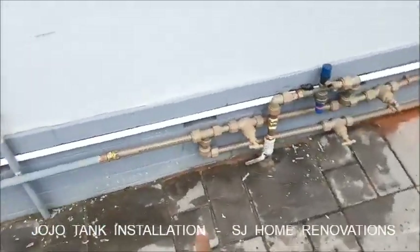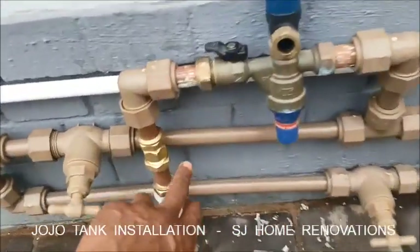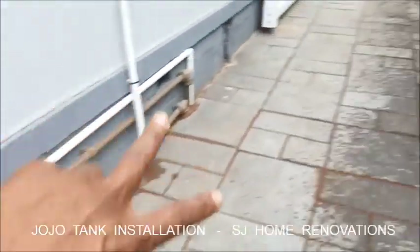We're installing a Georgia tank. These are the connections to the Georgia tank with a pressure regulator, a non-return valve that's in there, all the way here, piping going in.